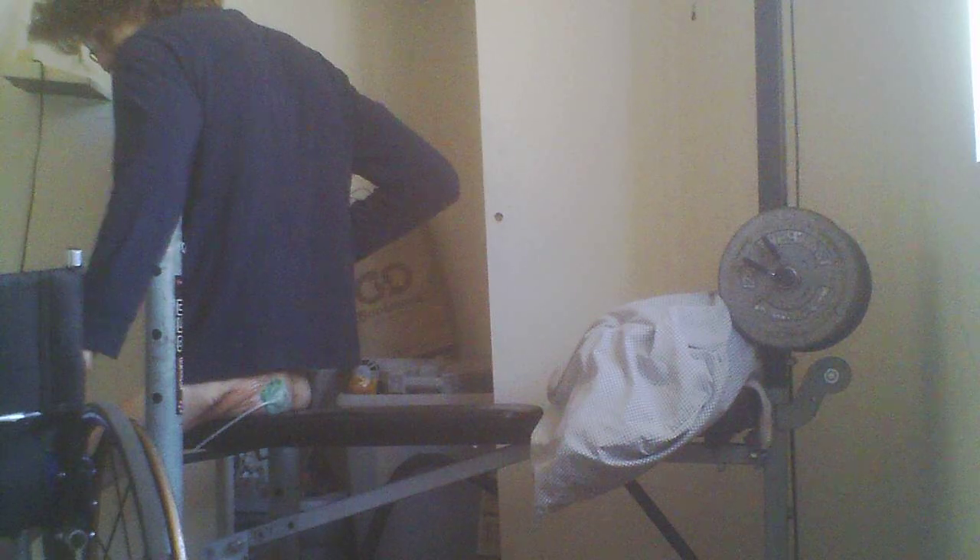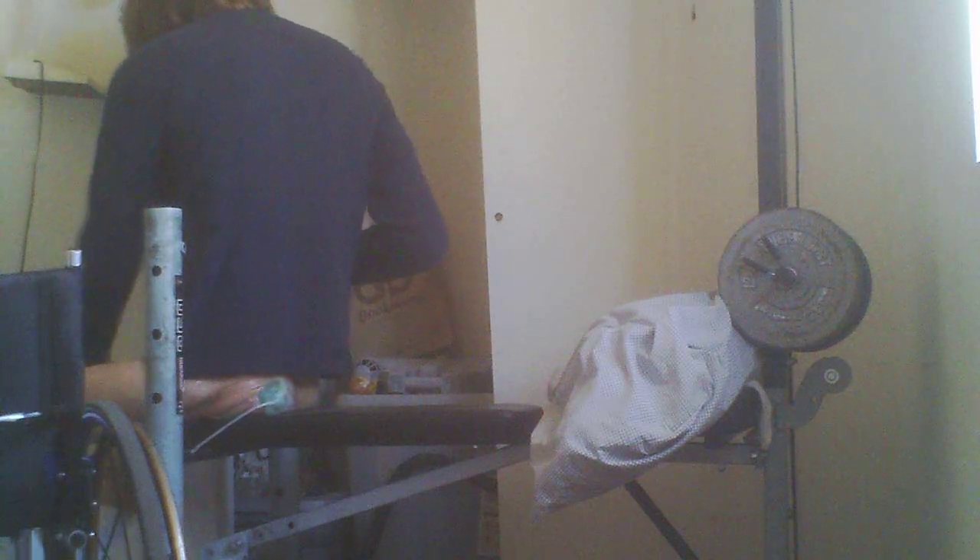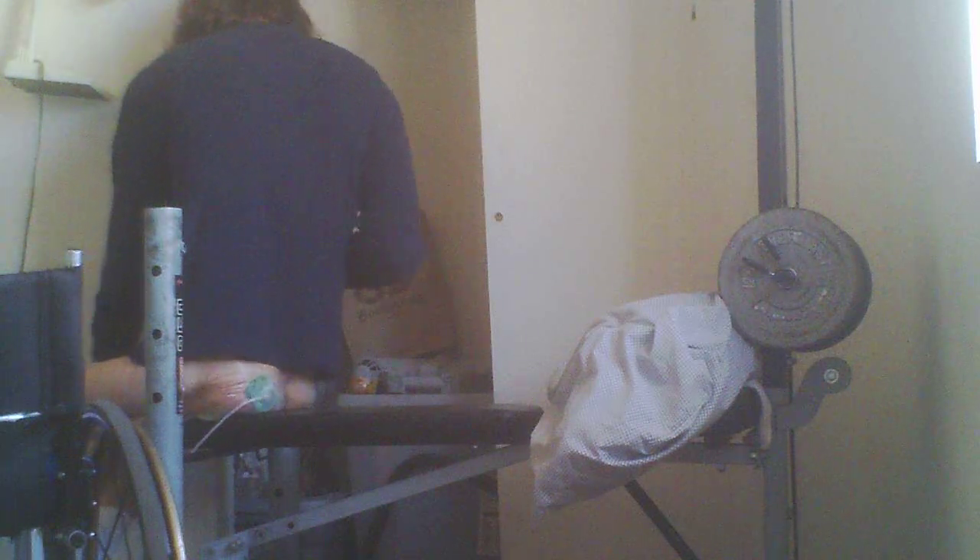I figured that I wasn't really interested in doing upright rows, so I thought I would — I just felt more like doing some chest rows, some face-up chest rows. And if you notice the, uh...